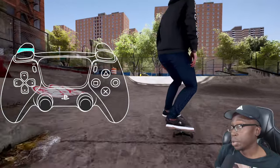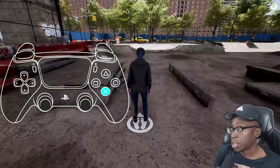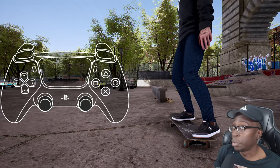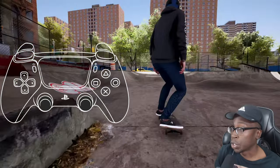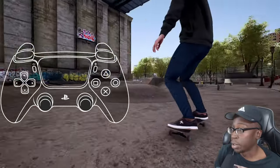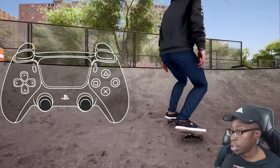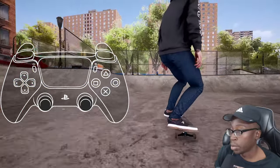Once you get comfortable with those power slide inputs, you can start implementing them. Just practice doing simple lip tricks. For the 50/50 input, just bump left, bump right, bump L1 and R1 if you're on a PlayStation controller. It does switch when you turn fakie because of true stance. Just practice: back 50/50 sticks together, front 50/50 sticks apart.